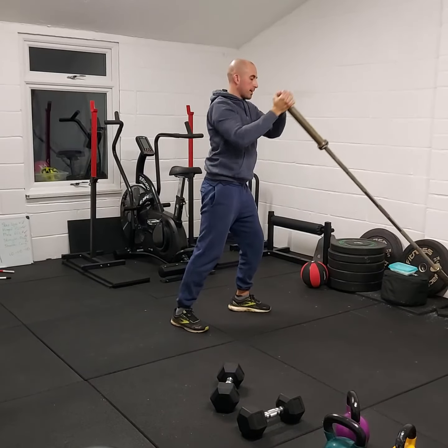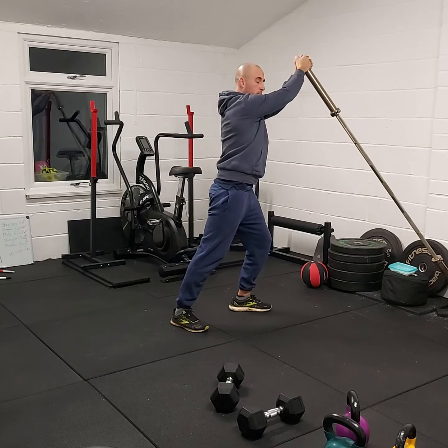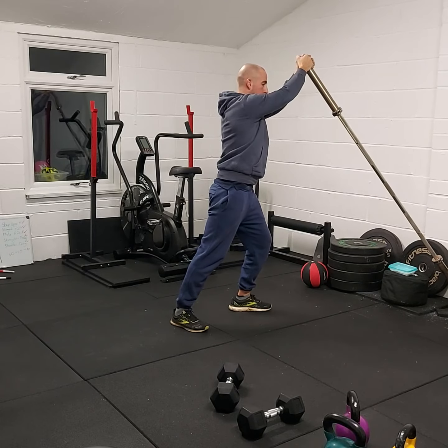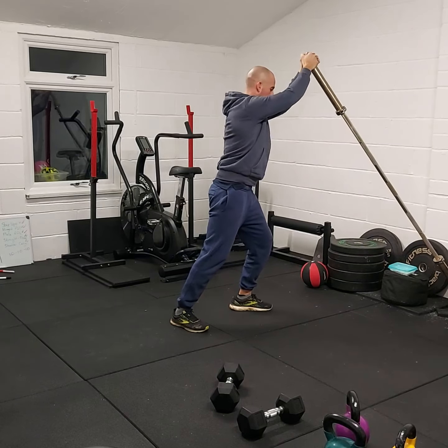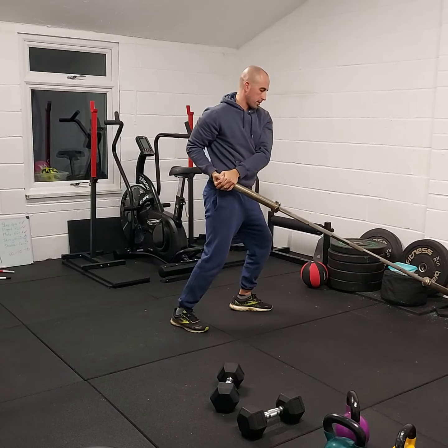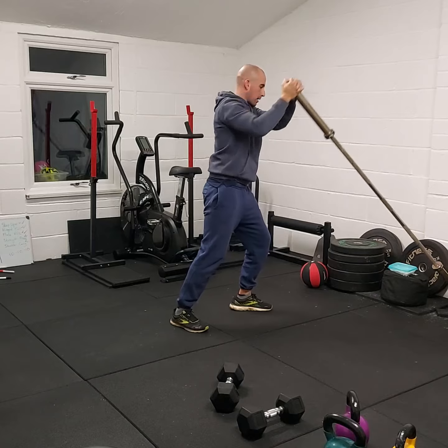Take it up high, take it down, pocket it at the hip, and then rotate up towards the other side and stabilise. Let the arms come down towards the side, drive up — nice and controlled — down to the side so it goes towards the body and then away from the body and then across.